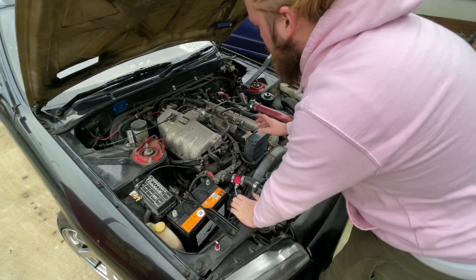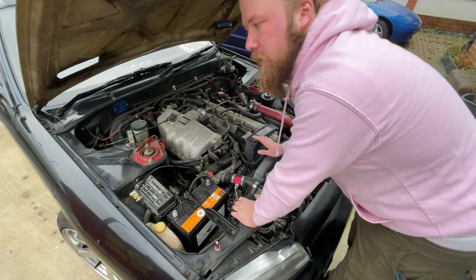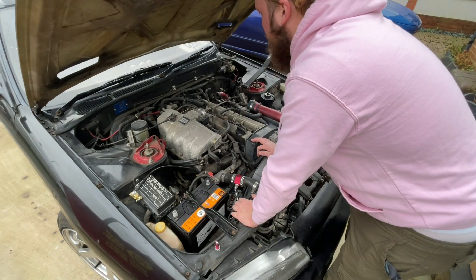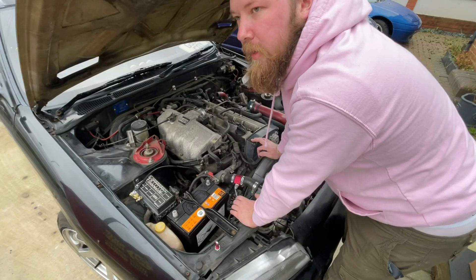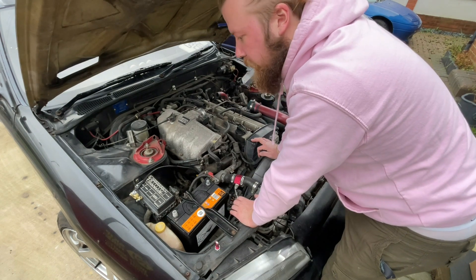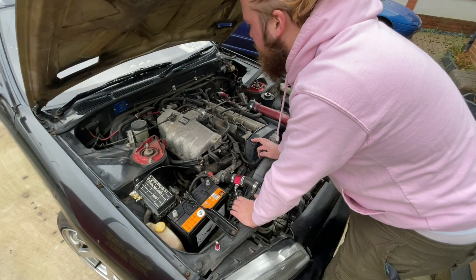You don't actually have to take off the whole thing — I've just done that for personal preference. But now we've got access to the coil packs and the wiring harness. Now we start taking it apart.